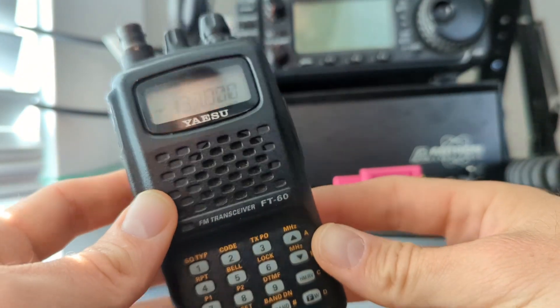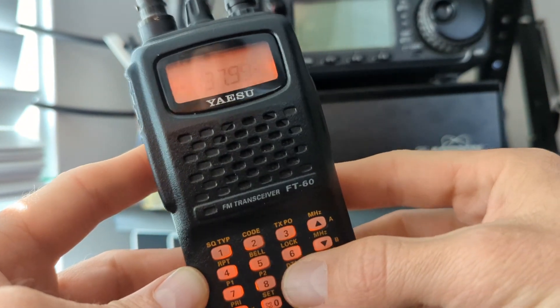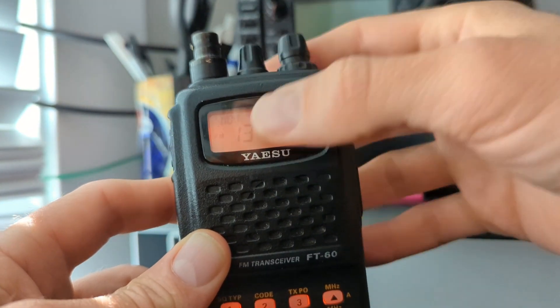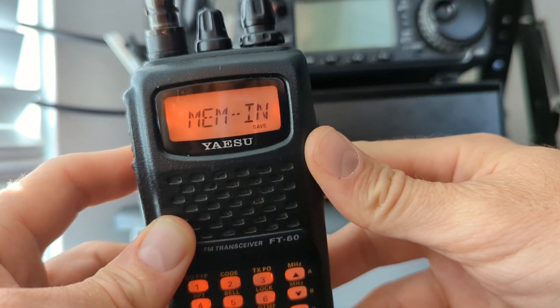Next, navigate to the upper frequency you desire and repeat the steps. This time select the upper one memory. So we have a lower one and an upper one.